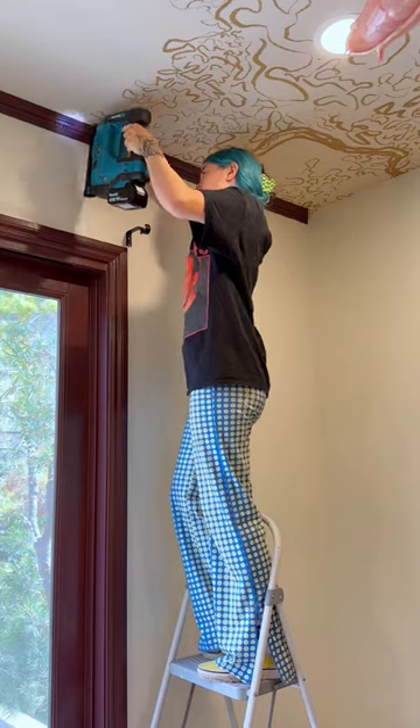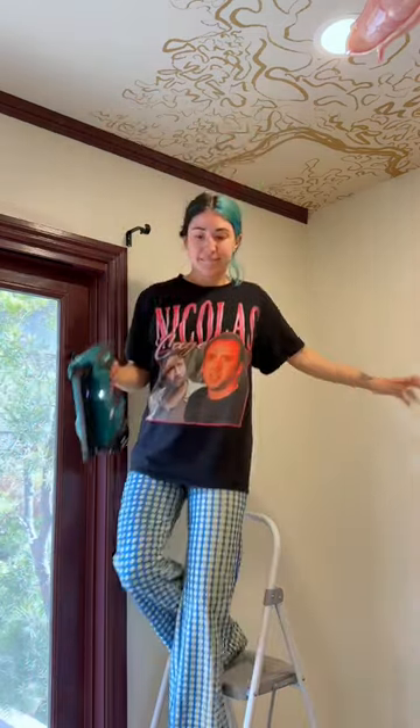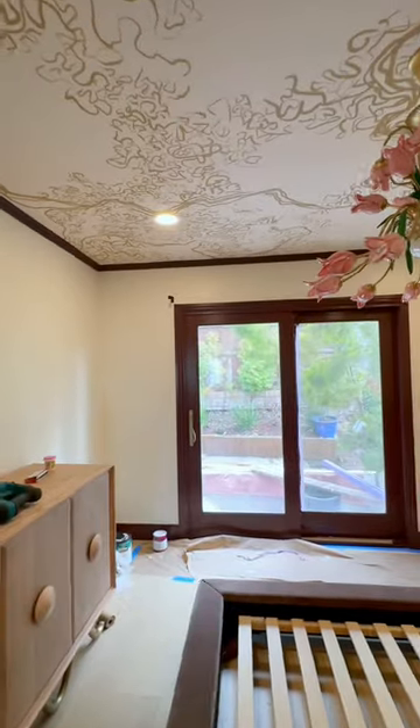It's a two-person job to hold up the longer pieces of trim, but once I was done with those I could do the rest myself, and I feel so accomplished.